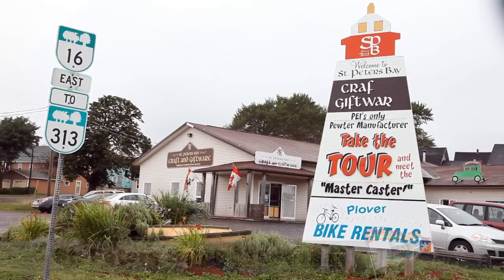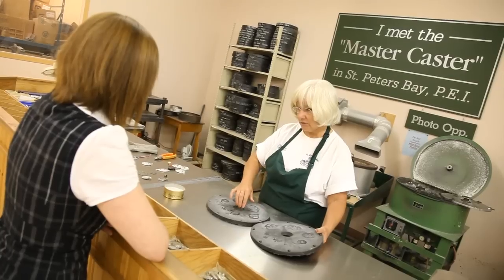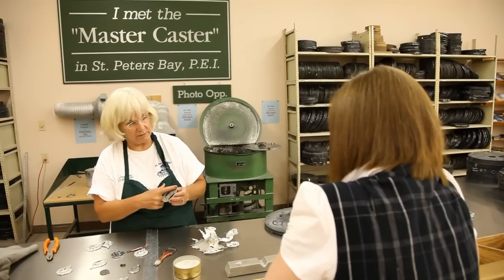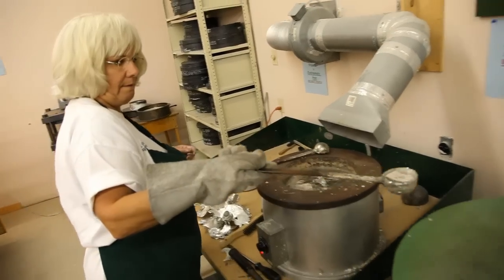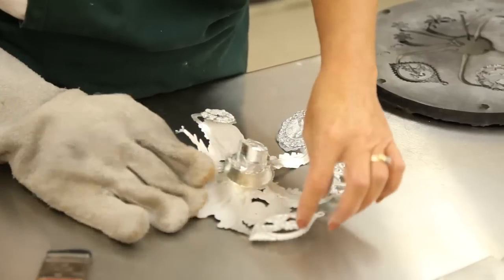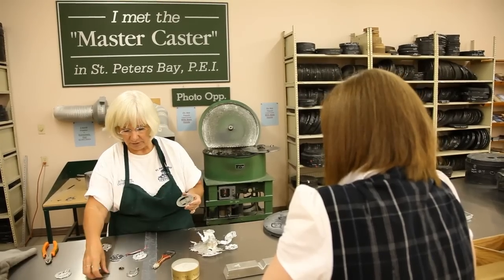Welcome to beautiful St. Peter's Bay, PEI, home of the St. Peter's Bay Craft and Giftware, where you can take the tour and meet the master caster. Meet the master caster as she takes you through an interactive demonstration in pewter spin casting, vertical sanding, buffing, polishing, and finishing. All aspects of the pewter process are explained in detail with all questions answered to your satisfaction.